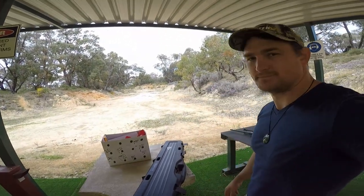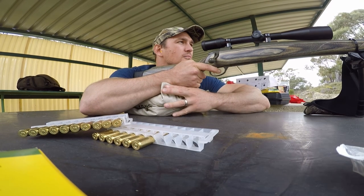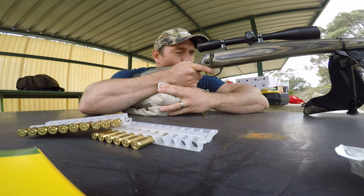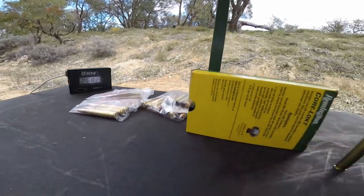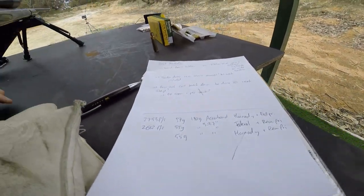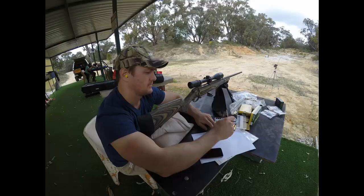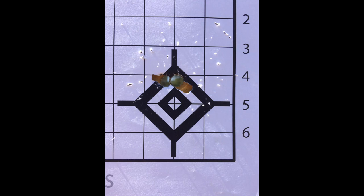So here we are, my little setup, shooting out to 100. I have the 220 grain Sierras as they seem to be shooting the best out of my rifle — they're a flat base projectile and they just seem to shoot well.